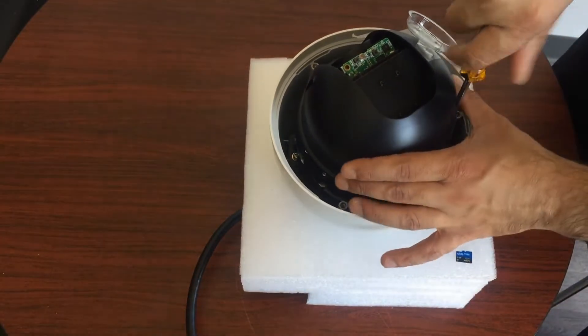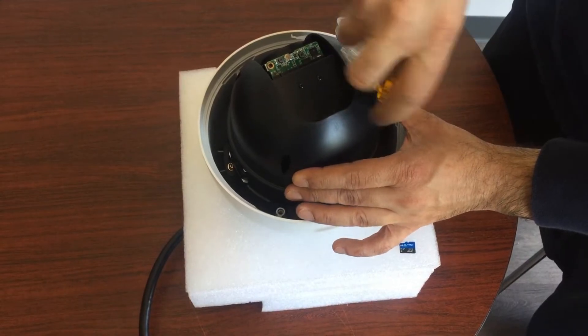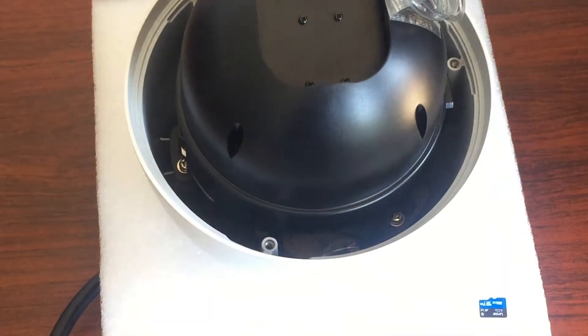Make sure you do not do this with the camera plugged in. You should not be doing this out in the field either, because you're going to end up damaging the camera or getting some debris flying into the camera.